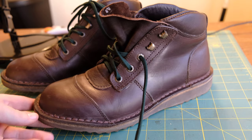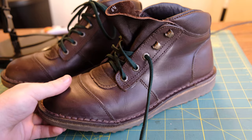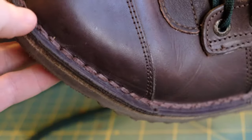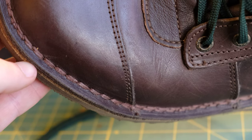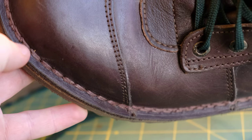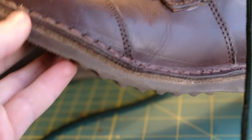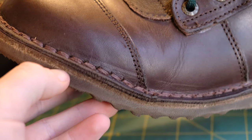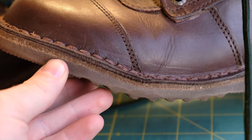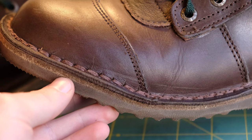It is stitched down construction, just like all of Jim Green's boots. They do a double stitch along the upper here — or welt, technically. The upper is just rolled and then stitched down to the midsole material, which is like a very high density fiberboard, very hard wearing material. Haven't had any issues with any of my other Jim Green boots, so I think this is going to be fine.